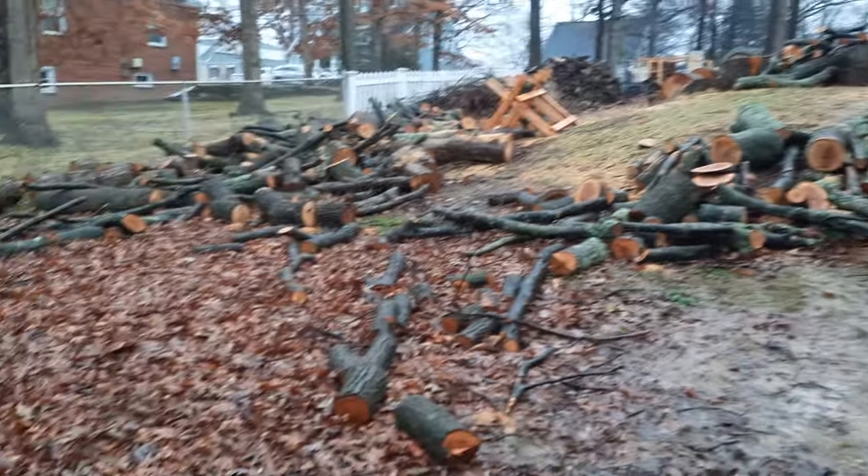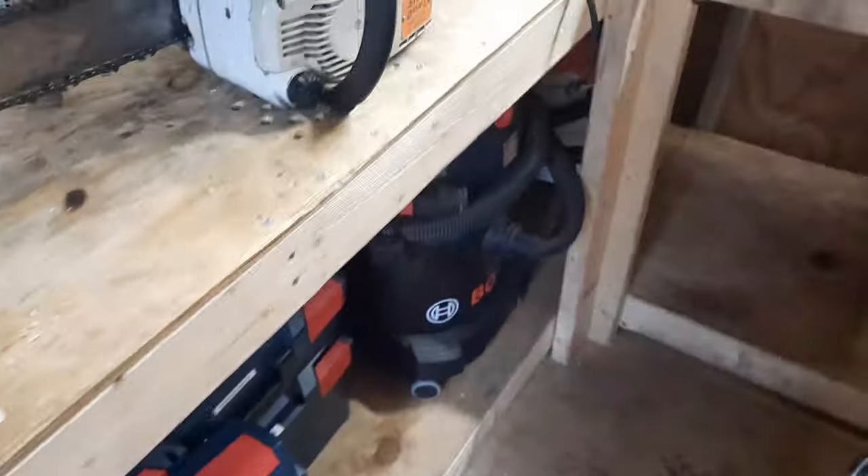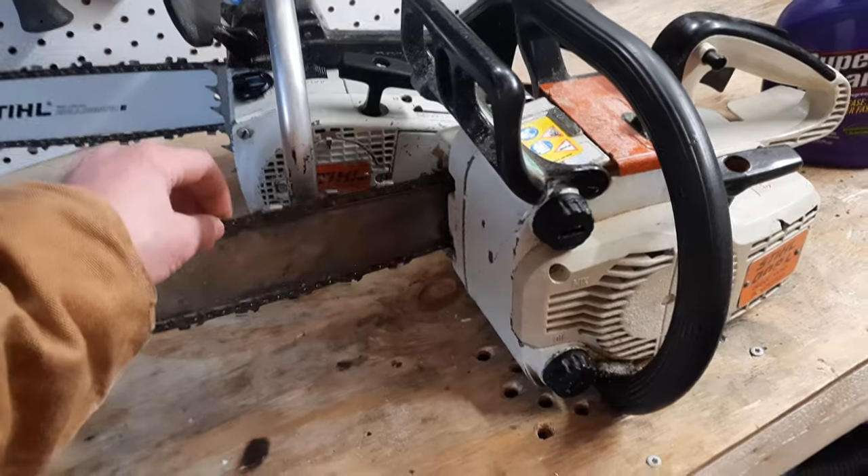I've been cutting up all the wood from the big bunch of oak and hickory trees that we've cut down recently. I've been using my vintage saws a lot, and I don't really store my vintage saws with gas and oil because they do leak. But enough about me — onto the topic of the video.